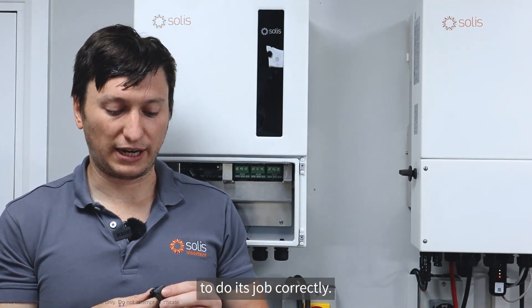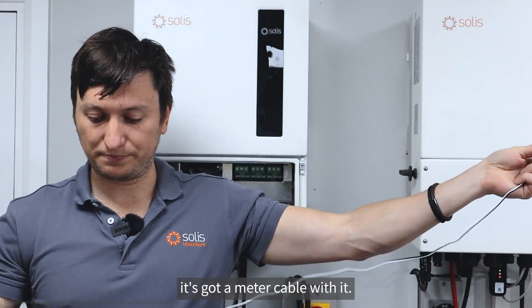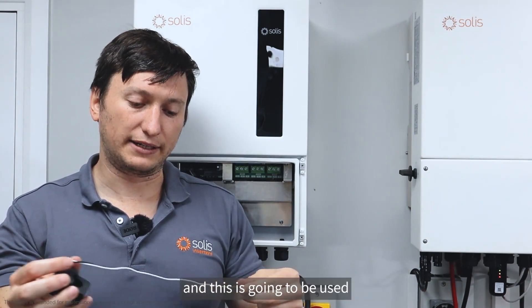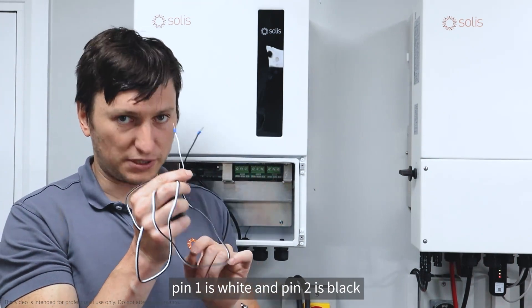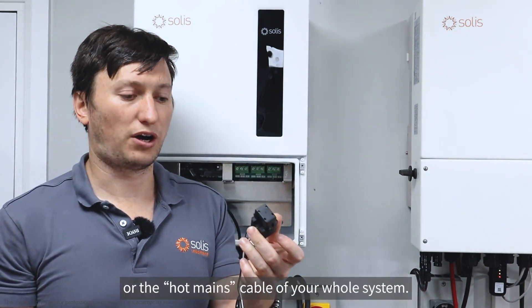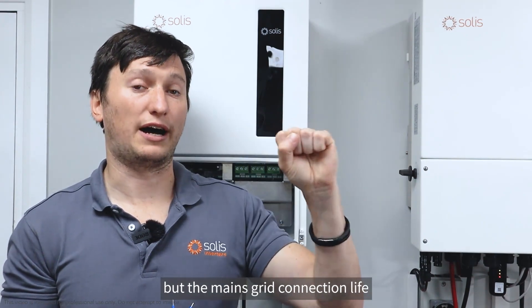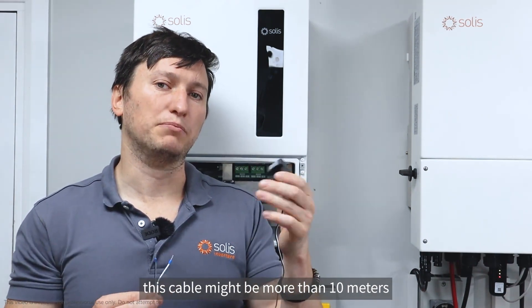It needs to be accurate and correct for it to do its job properly. In the box with the hybrid you get the CT clamp — it has a meter cable with it, a black and white CT cable. This is going to be used for most installations. You connect it into the inverter: pin one is white and pin two is black. The CT needs to go around the live mains cable of your whole system — not the load circuit, not the inverter circuit, but the mains grid connection live.